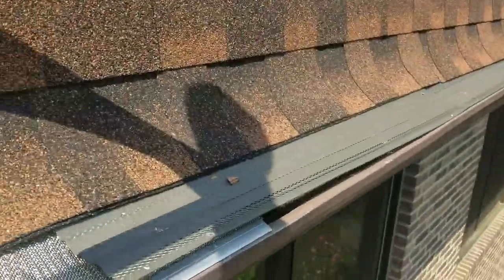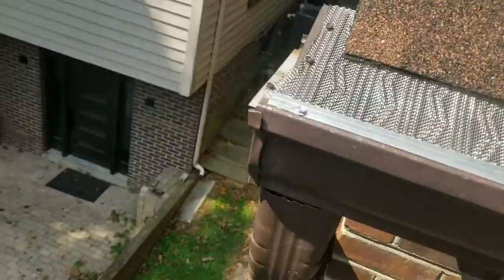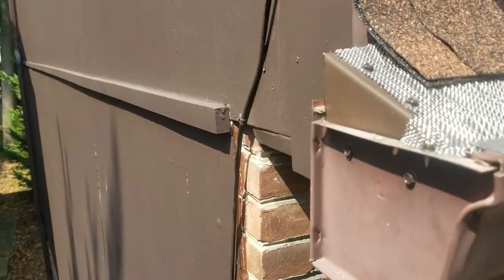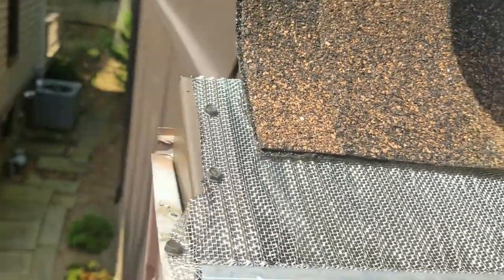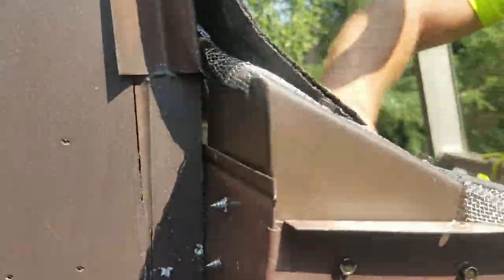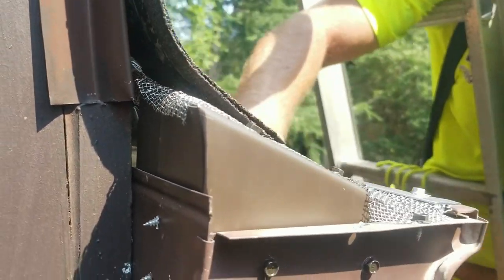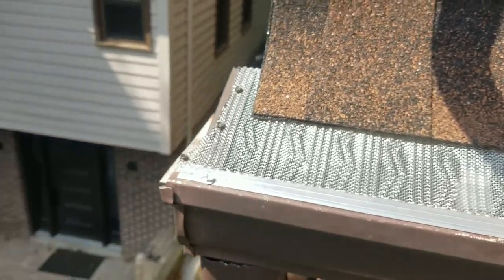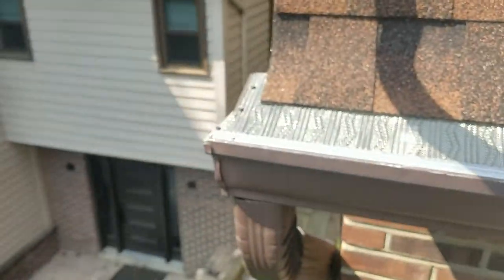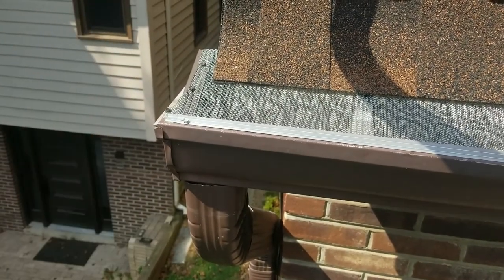Real quick, just to show you — that's what we had on here. Now we're going to go ahead and put the Leaf Blaster Pro, which is a high-flow mesh design. But what's most important that I want to show you is the end cap here. You can see a big difference between what we had before. The back is now completely closed off. Birds and no sorts of pests or anything can get into there.